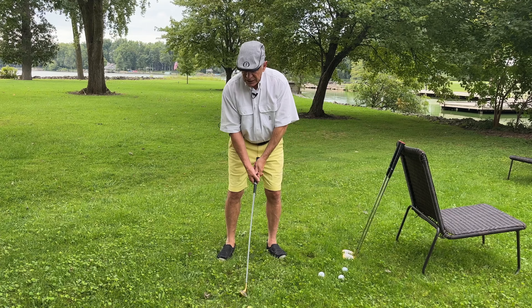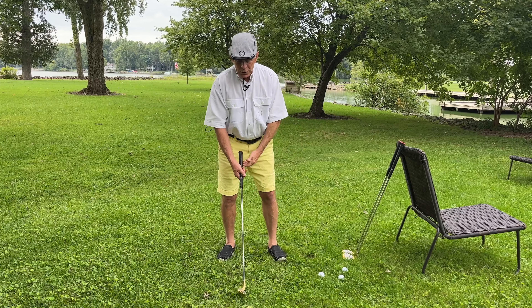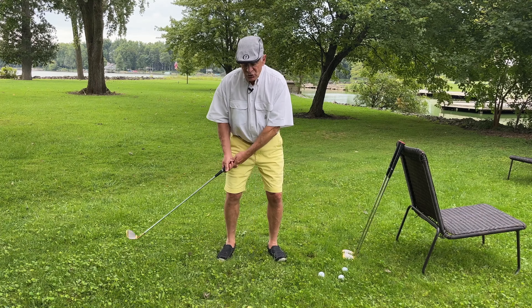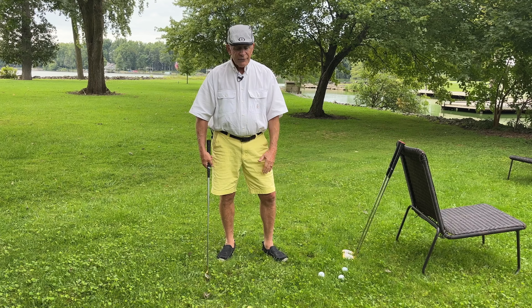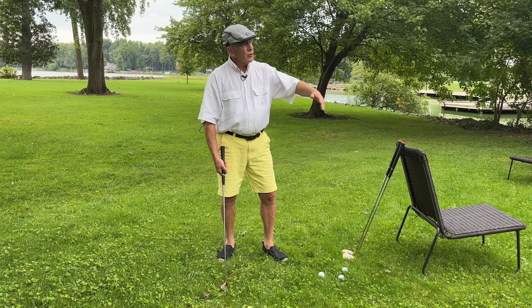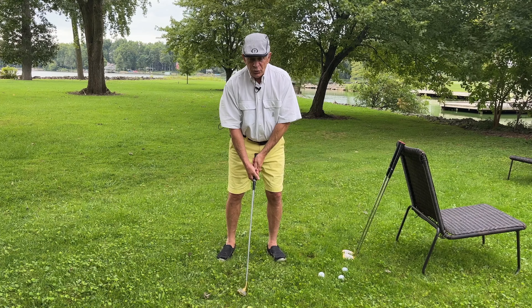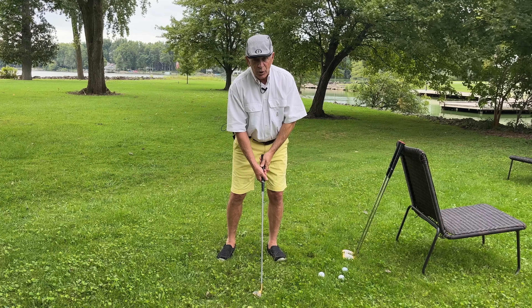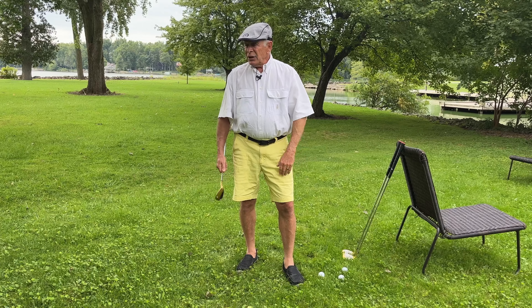People will get up to hit a lob wedge — maybe they have a 50-yard shot, a half swing or three-quarter, trying to get over the top of a trap. They're thinking, I've got to get this up in the air. So they look up and try to hit it up — and there again, all you're doing is scooping it. If you try that, half the time you're going to blade the ball and it's going to shoot off 50 yards past the green. You don't want to do it. You always want to come down. Never aim your shot up; always aim straight down your target line. Never try to lift the ball in the air.